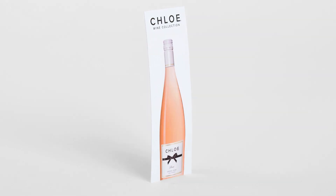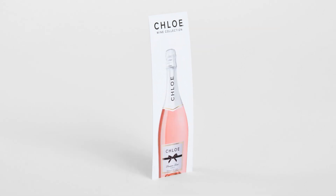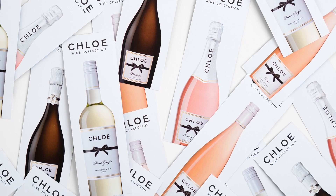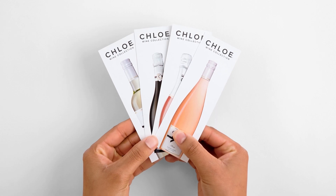SmartPress's Versions feature lets you create print projects with different designs, patterns, or images. They just need to have the same specs like quantity, paper stock, size, ink, finish, and shipping details. It saves you time and your budget.